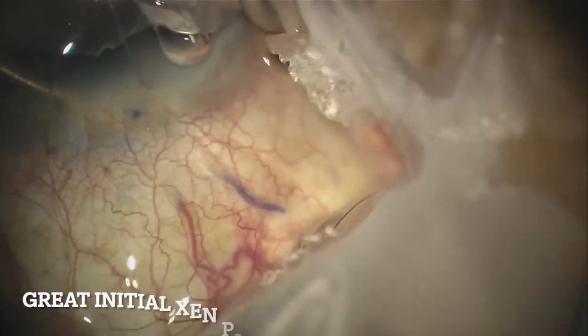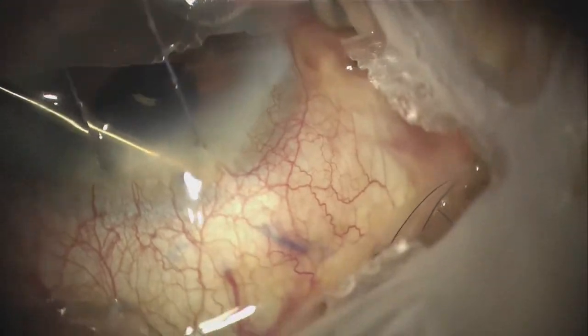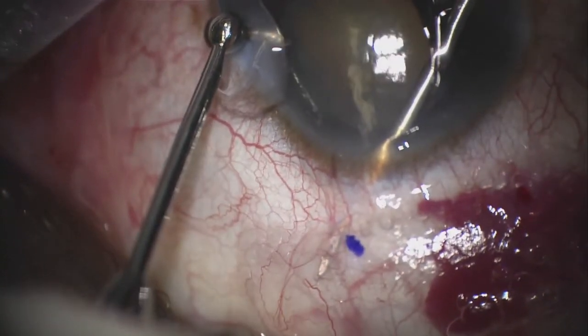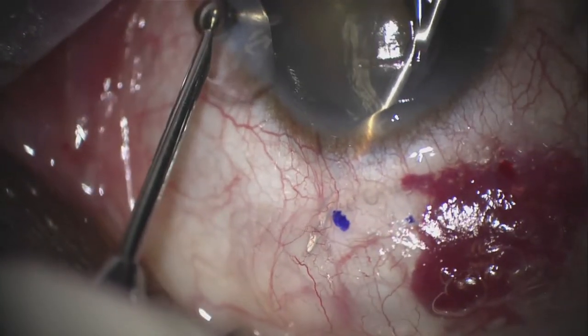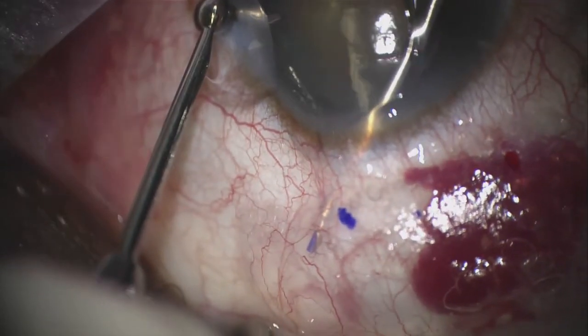Another common mistake seen in the Xen procedure is rushing through the implantation with the Xen injector. This can lead to the misplacement or flick of the Xen, requiring a reload and redo. To avoid this, after placement of the tip through the sclera and under conjunctiva, it's best to really take a short Xen moment. Take a deep breath.